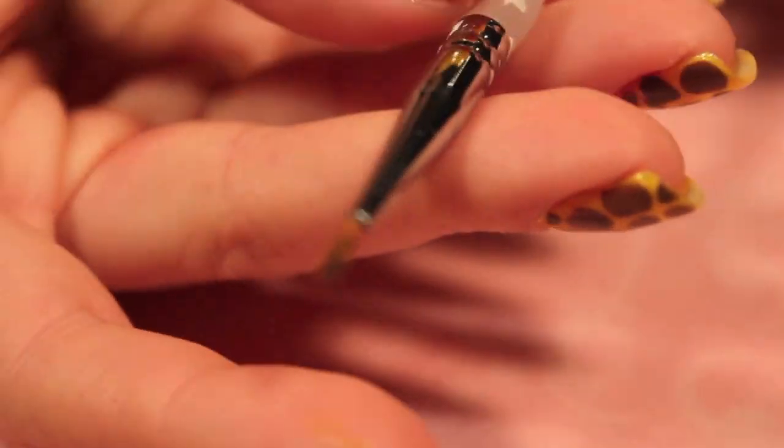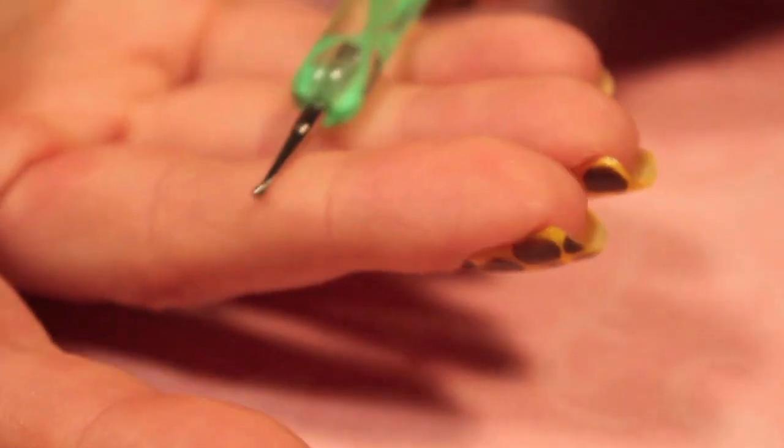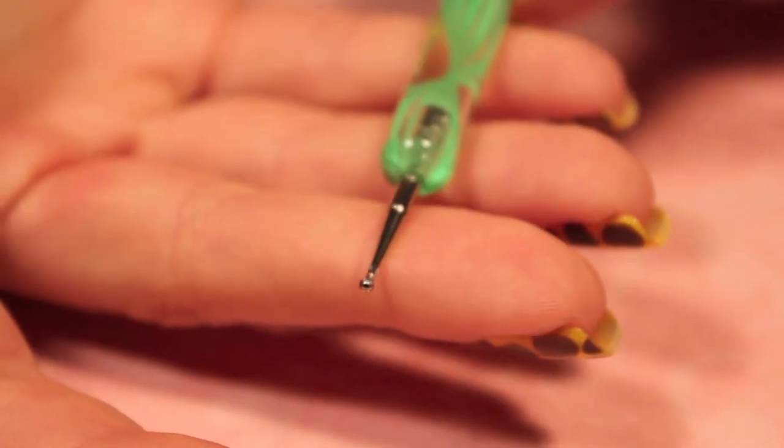You'll also need a thin tip brush, a medium sized dotting tool, and a small one.